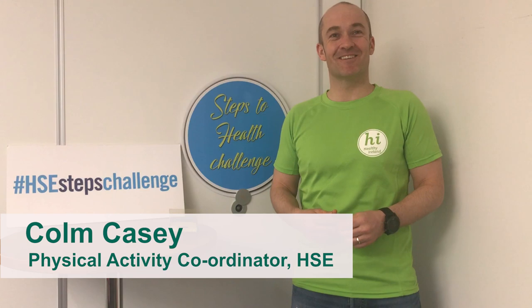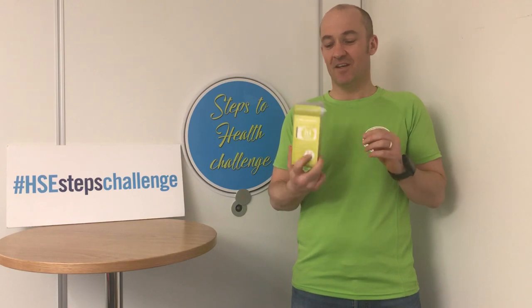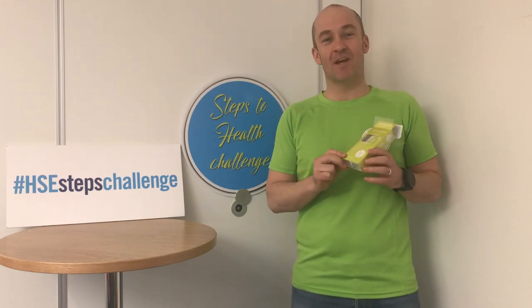Hi, Colin Casey here, Physical Activity Coordinator at HSE. I've given you a quick demonstration on the pedometer or the step counter. You'll see it's branded Bespoke Healthy Ireland. They're available for any participant who's completing the step challenge.